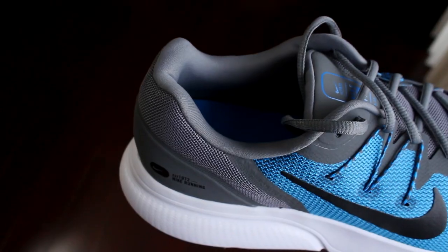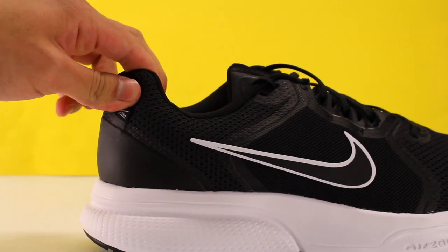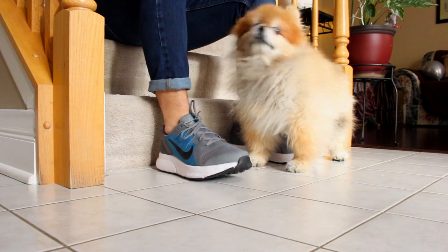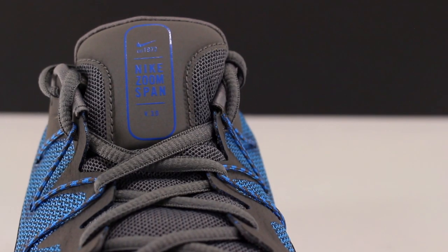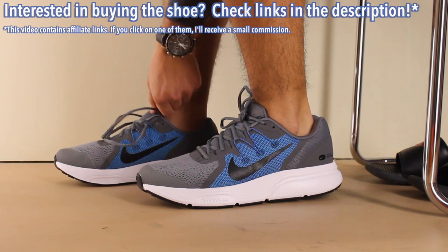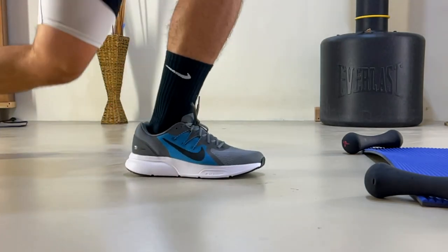Another part of the shoe that provides great security is the collar, as it features cushioning all around. I thought it was less cushioning than the Span 4, but it turned out to be just about the same. It's meant to provide comfort and stability for your ankle, and it really gets the job done — it wraps nicely around your ankle but never becomes uncomfortable. The collar combines with the tongue to provide an overall lockdown fit, since the tongue is structured, solid, and cushioned, reducing pressure from the laces while making the ankle feel secure and stable.